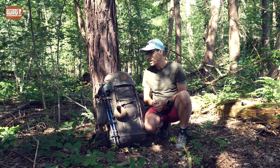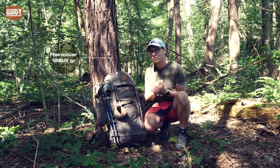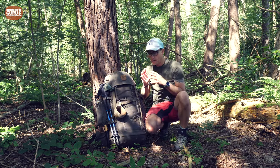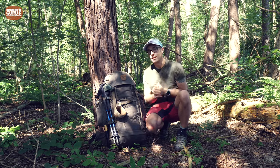I must note that I measured the weight without the rain cover, which is about 130 grams, and without the side pockets — because when you buy the Singi 48, the side pockets don't come included. They are an optional extra, but more on that later.